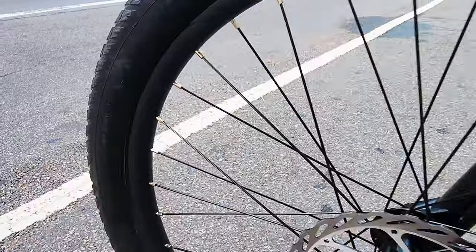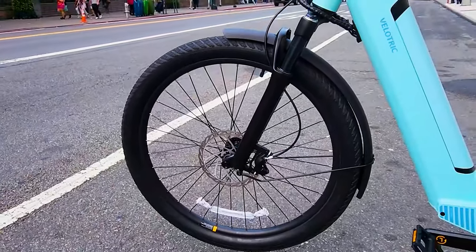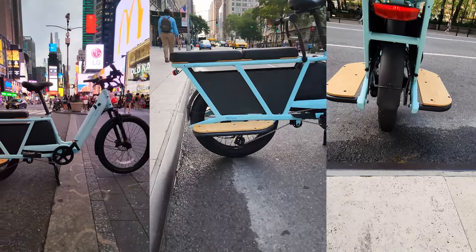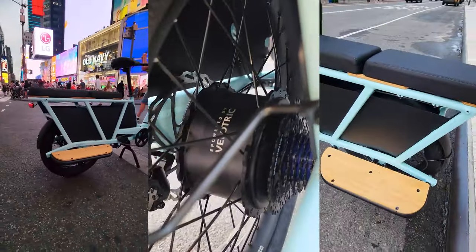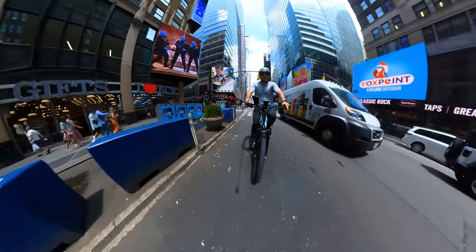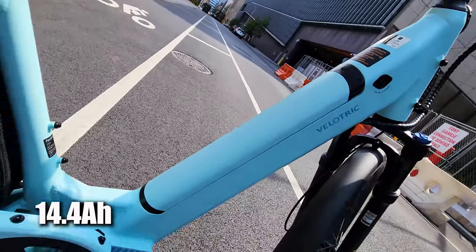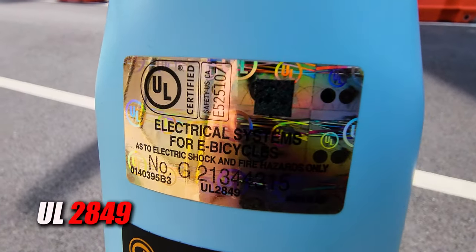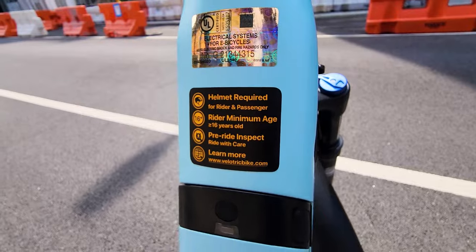Full-size cargo staffer frame, front 26 by 2.4 inch wheel, rear 20 by 3 inch wheel for a lower cargo deck height, housing a 750 watt rear hub motor peaking at 1200 watts and 75 Nm of torque. Supported by 48 volt, 14.4 amp-hour, UL 2271 certified batteries, as well as UL 2849 certification for the entire e-bike.